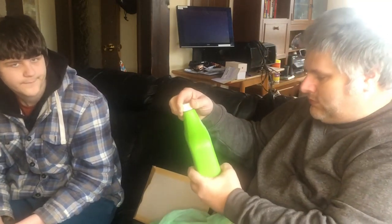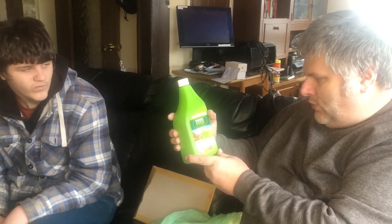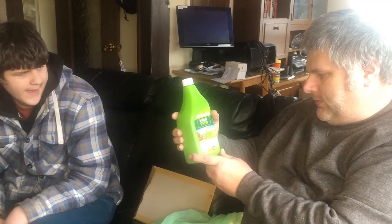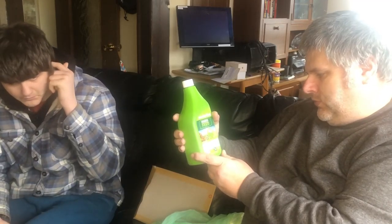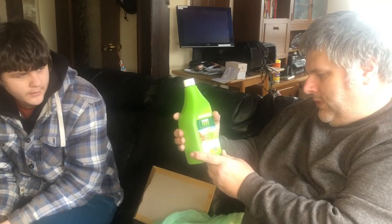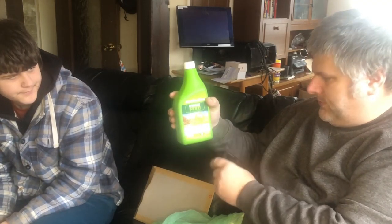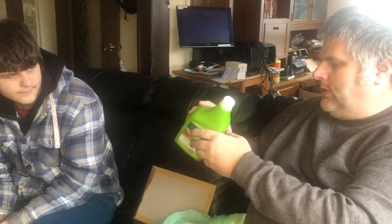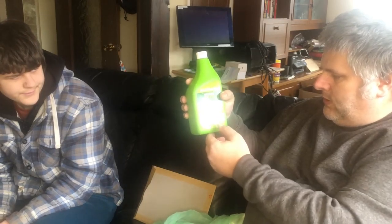We've got some Eco Effective Wonder Feed - it's a multi-action which promotes vigour, yields and colour, and it's concentrated with the added bonus of Delta, a biostimulant to increase nutrient uptake by the plant. Not sure how much feeds are to buy individually, but this one makes 50 litres.